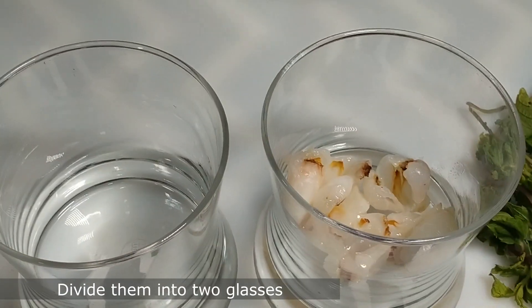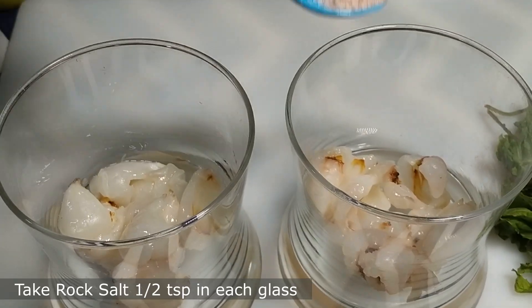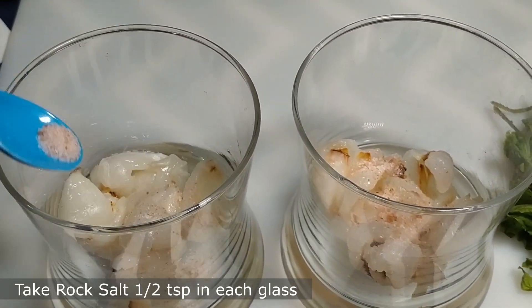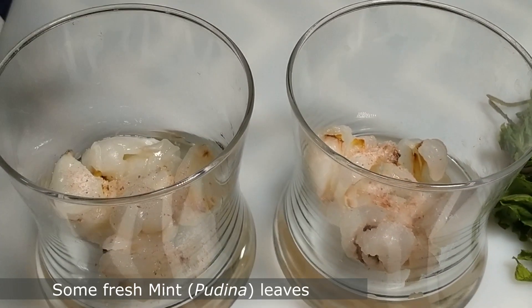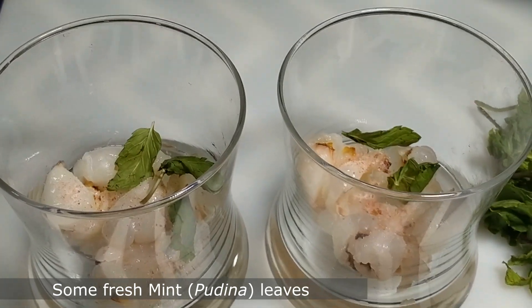After removing the seeds, separate the flesh and divide them into two glasses. You can take more lychee if making more than two glasses. Then add half a teaspoon of rock salt in each glass, followed by some fresh mint or pudina leaves.